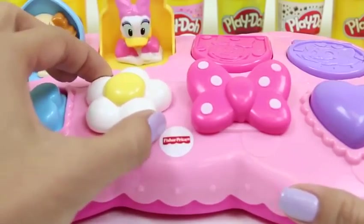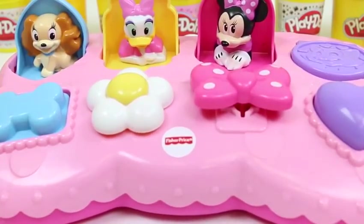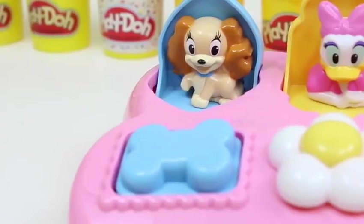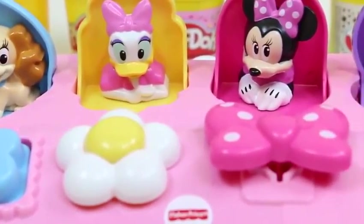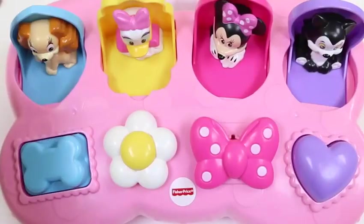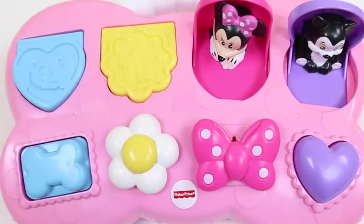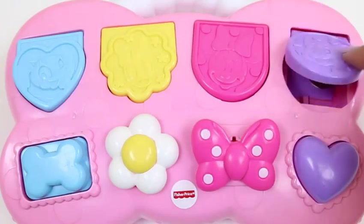Oh hi Lady! And there's Daisy! I love how they make noises! Oh hi there Minnie! And for our last one, it's Figaro the cat! So let's do a recap: we have Lady, Daisy, Minnie, and Figaro! Let's learn the colors! Lady is blue! Daisy is yellow! Minnie is pink! And Figaro is purple!